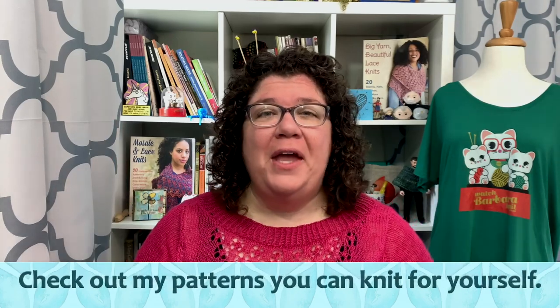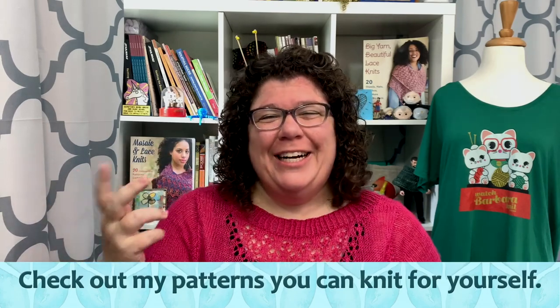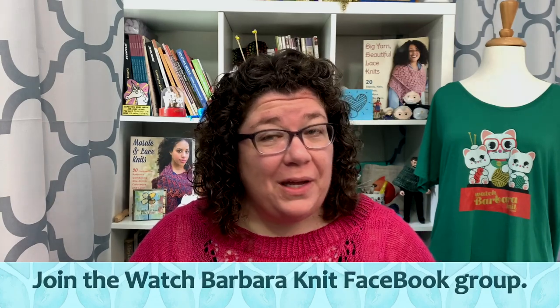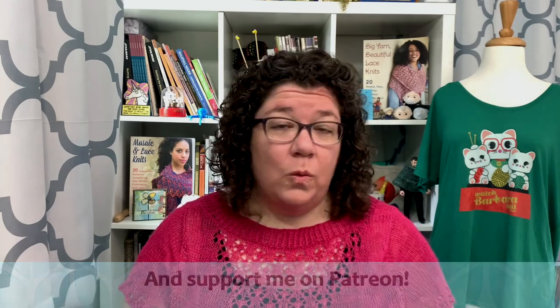Today we have a swatch lab. Swatch lab is where I take a new-to-me yarn, a yarn that I am unfamiliar with, and put it through its paces to see what it likes, what it doesn't like, and how it might actually knit up — then share those findings with you so you can have a better idea if this is a yarn you want to create something with. Whether you knit, crochet, weave, whatever — it's all about yarn.